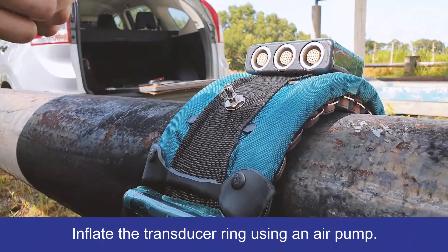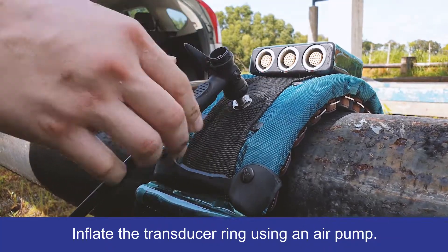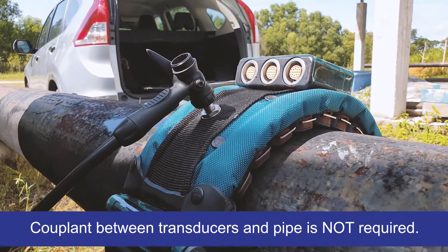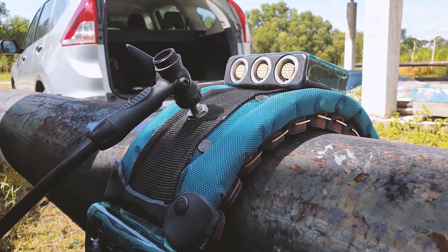Next, inflate the compact ring using an air pump. GUL Screening does not require the use of any couplant gels or liquids, which makes inspection simple and more reliable.